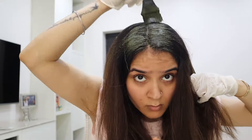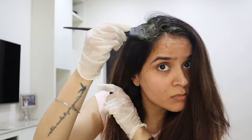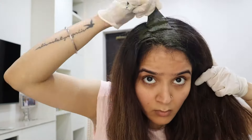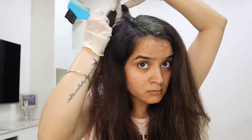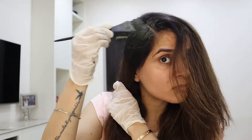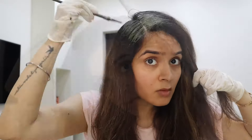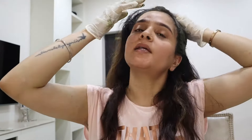You have to put the product on all the graying areas of the hair. It is a simple but important procedure. Make sure to cover all the sections, especially the ends. You have to pay attention to detail — it is a repetitive procedure. Make sure to especially cover all the graying areas well.